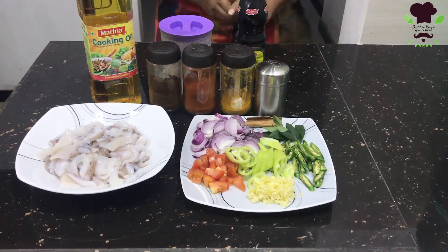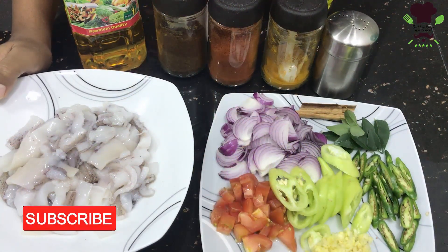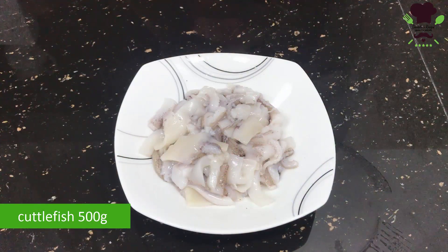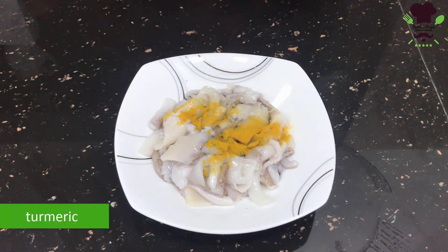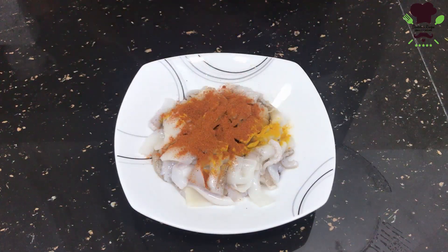We will make the gamm miris and marinate the gamm miris. Then, add the soda to the pot and mix it up.